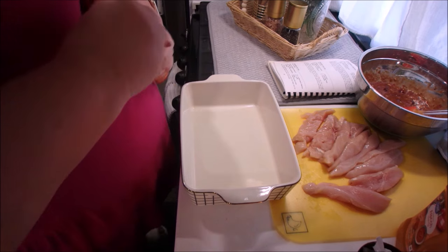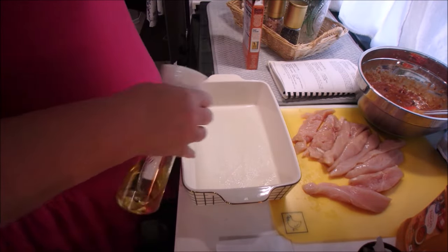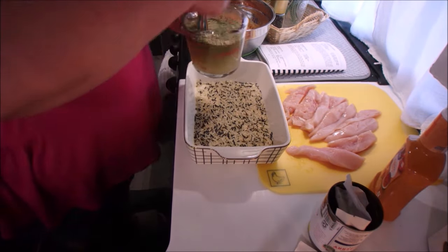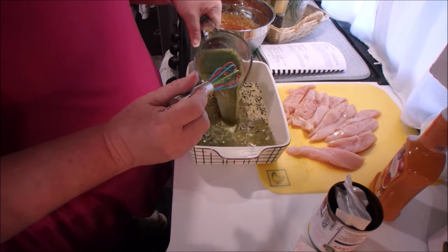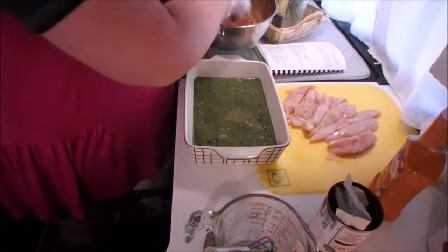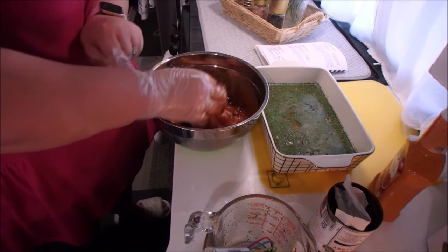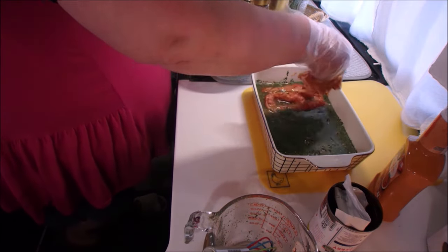Now we're going to take a box of Uncle Ben's long grain and wild rice and sprinkle the rice into the bottom of the casserole dish, then prepare the seasoning according to the directions on the box. I found this a little sketchy because it was a lot of water, and once I poured it on top of the seasoning with the rice it looked very green and not very appealing — but trust me, this comes out so, so good. It absorbs all of that liquid, so it needs it for the rice. The next thing we do is take our chicken and mix it in with the cranberry, French dressing, and onion soup mixture, and then place it on top of the lovely green water. We bake this at 350 degrees for one hour or until it's done.